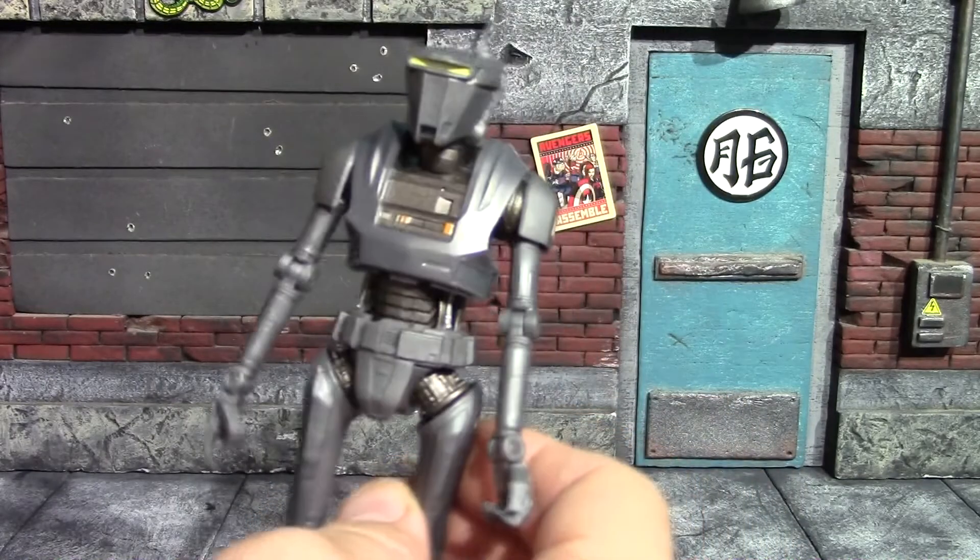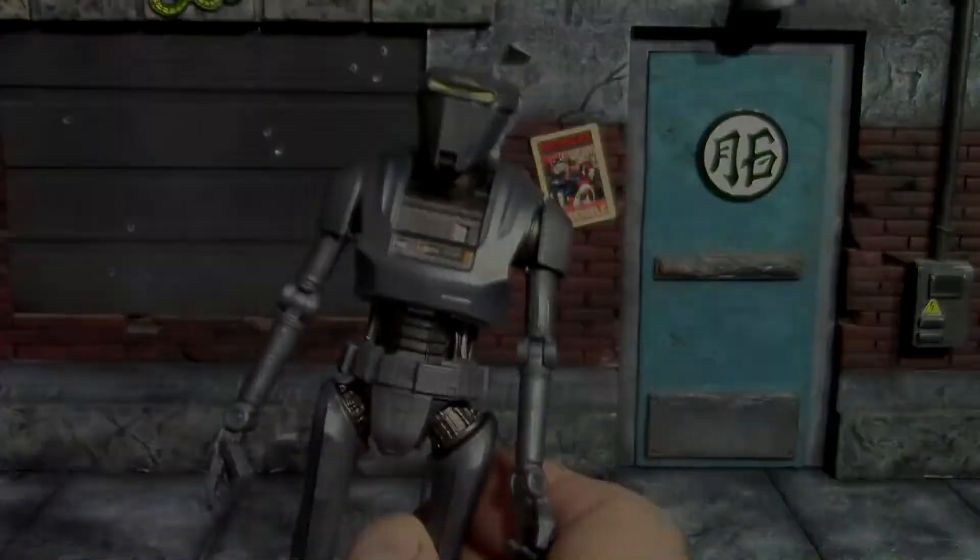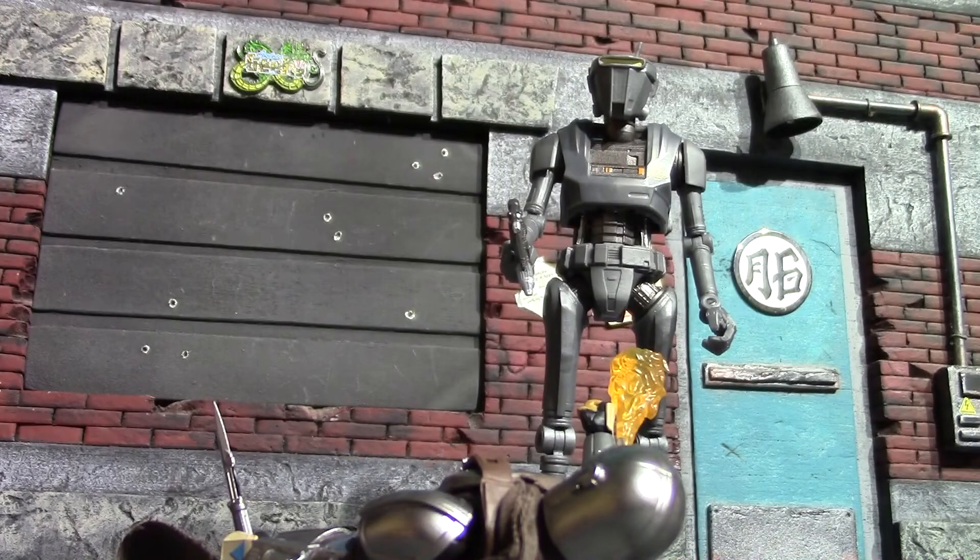I'm gonna get this guy's gun in his hand and pose him up to wrap this review up. There they are posed up — Mando about to hit him with that flamethrower, just like in that scene, or almost every scene to be honest. Mando had a thing for that flamethrower. Very cool addition — I just love the droids from Black Series. If you run across it, I say grab it, because who isn't a fan of The Mandalorian at this point? That is all I have for this video, hope you guys enjoyed it, see you next time!